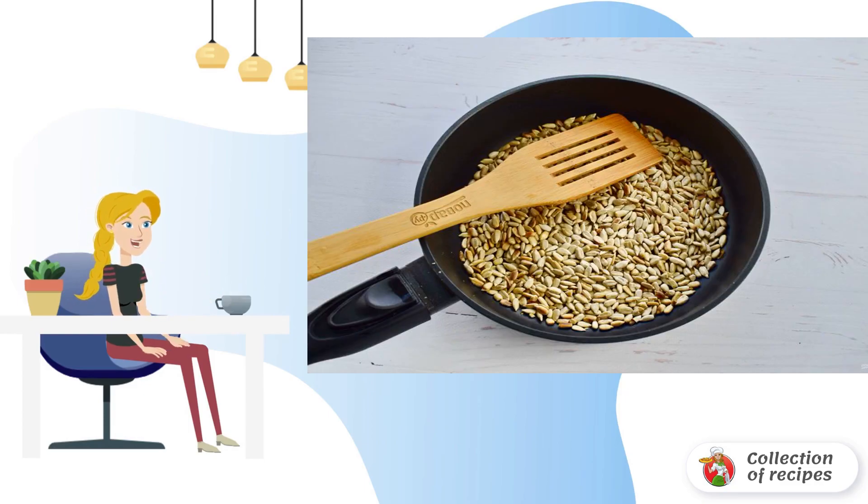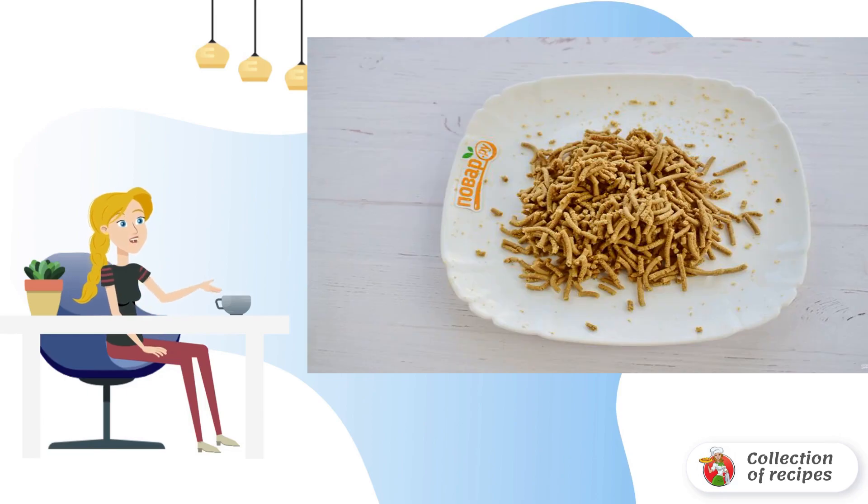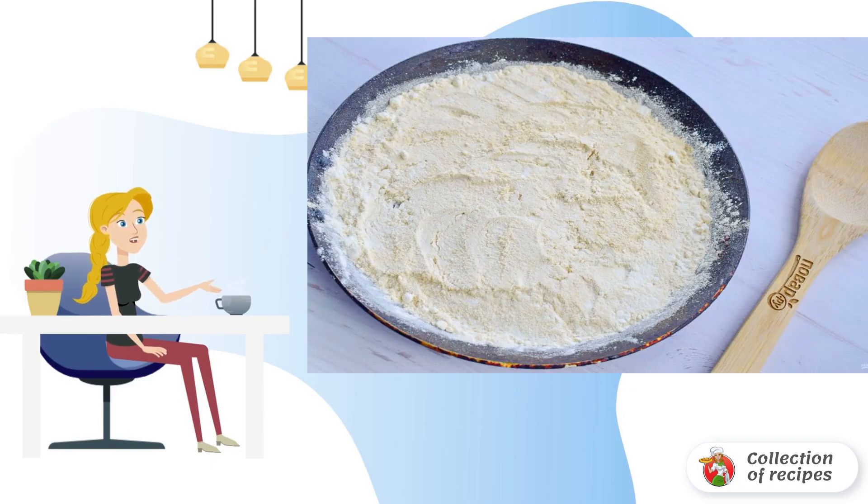Step 3: Fry the seeds in a dry frying pan until golden brown over low heat. Step 4: Twist the seeds in a meat grinder through a fine mesh 2 times. Step 5: Fry the flour over low heat in a dry frying pan until a nutty smell and beige color appear. Stir with a spatula.